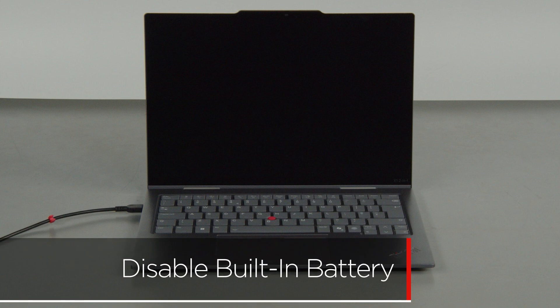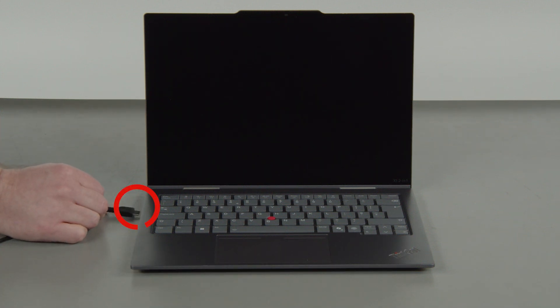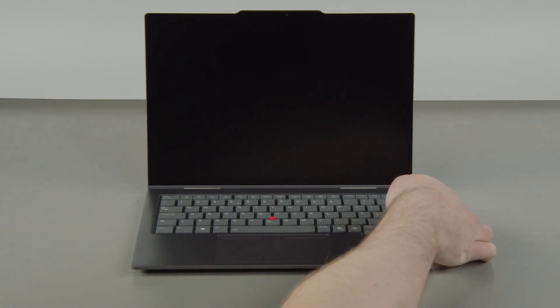CAUTION! You must disable your built-in battery before removing any parts. Make sure to disconnect your power adapter from the computer, then press the POWER button.